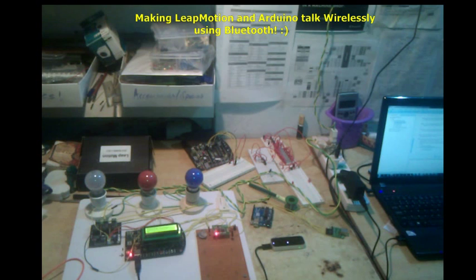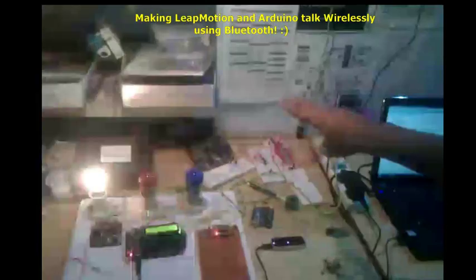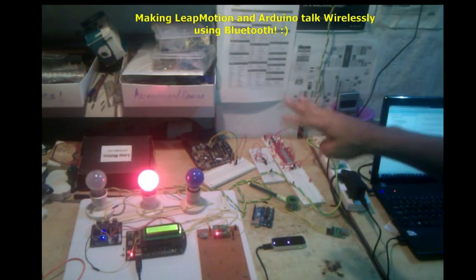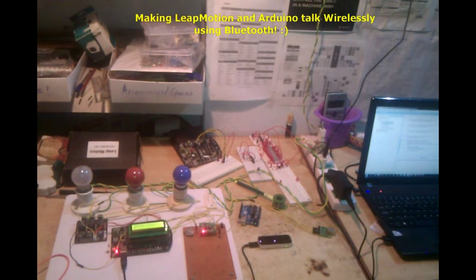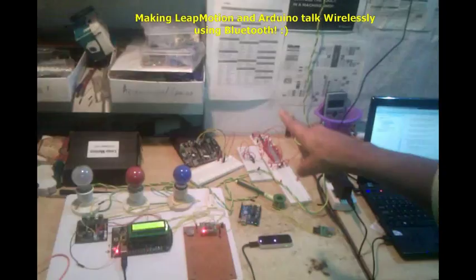You can see that we can control our lights connected through relays to the Arduino. I've programmed it so that one finger switches on the leftmost light, two fingers switches it off, three fingers switches on the next one, four switches it off, five switches on the blue one, and six switches it off.